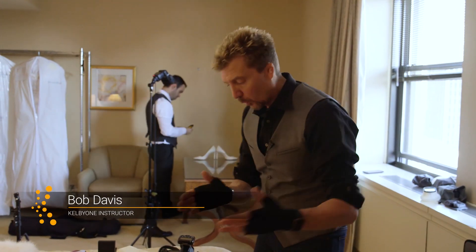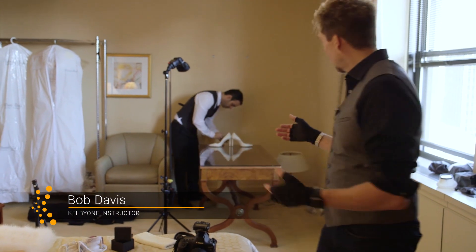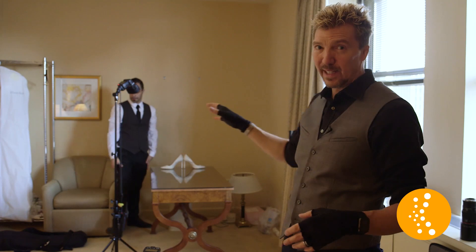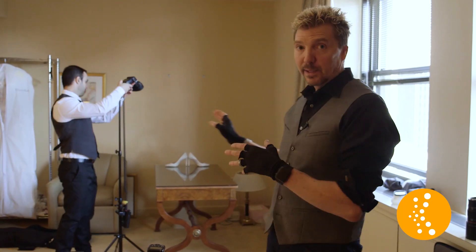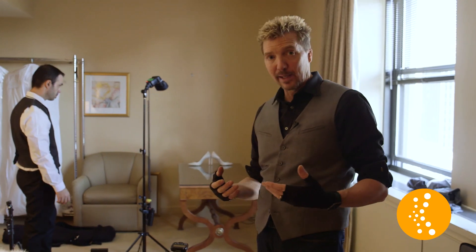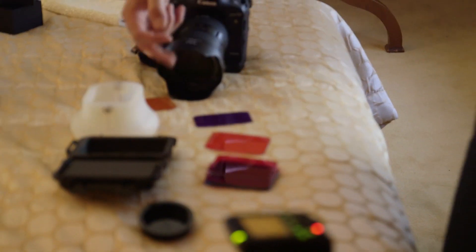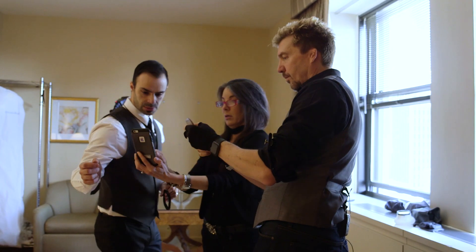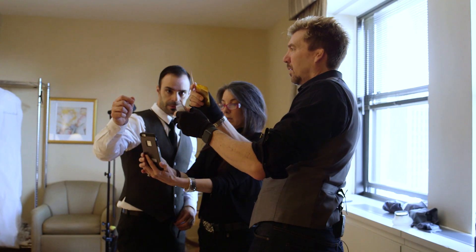We try and tell a story all along the way, and sometimes we have just a plain blah background and this wallpaper just isn't that attractive. To make a nice shot with lighting, I want to bring the story together and unify it. Because the decor downstairs is champagne and warm tones and golds, we're gonna put a gel on the background to bring that color out in the details.